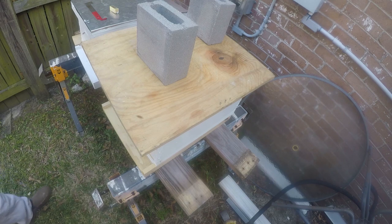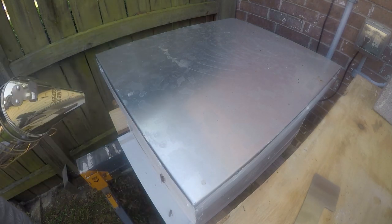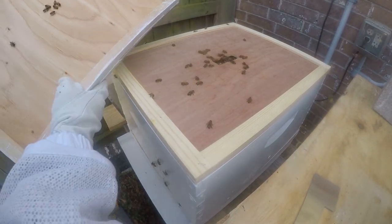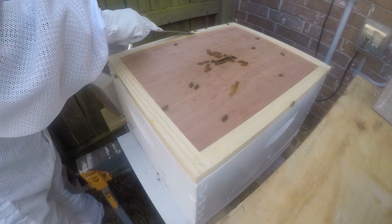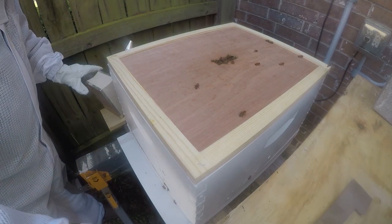I'm getting buzzed a little bit so I'm going to get a little more smoke. I'm going to open the second hive — this one has a proper cover, and I've ordered a cover for the other one but it just hasn't come in yet. We're going to go ahead and pop the telescoping cover off — a little bit of bee activity, pretty normal. I'm going to extract the bees that weren't so lucky when I put the hive together. Sorry ladies.